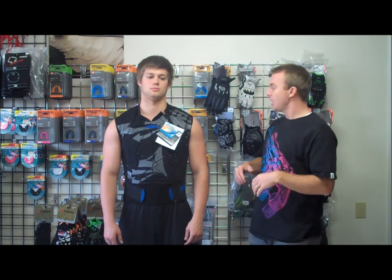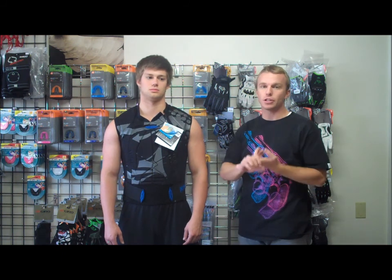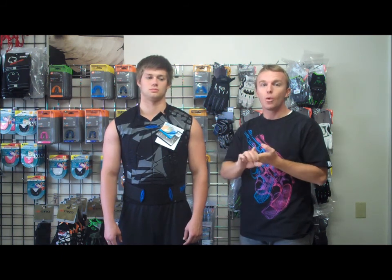Here we have Demon's brand new 5100 Shield Vest. This is very similar to the 5200, except it's going to be sleeveless. It's going to be a vest, so it's still going to be ideal for snowboarding, snowmobiling, and winter sports.